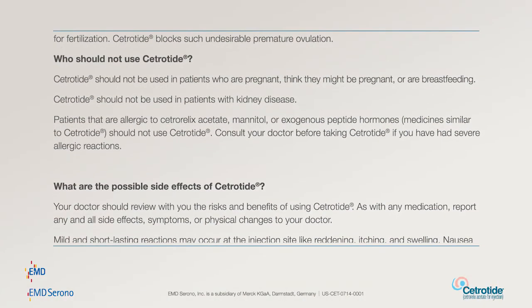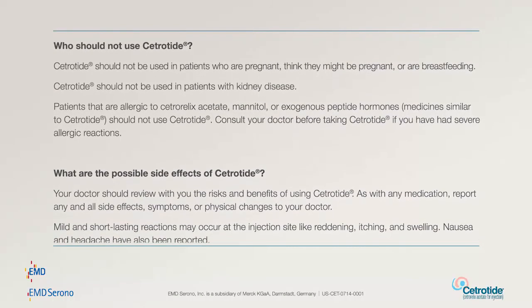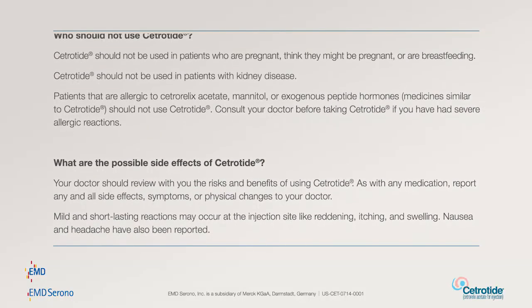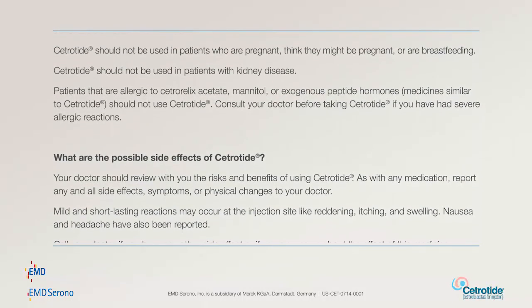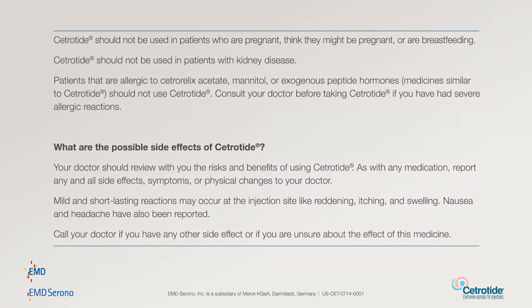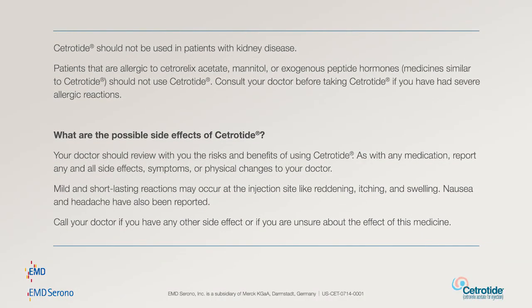What are the possible side effects of Cetratide? Your doctor should review with you the risks and benefits of using Cetratide. As with any medication, report any and all side effects, symptoms, or physical changes to your doctor. Mild and short-lasting reactions may occur at the injection site, like reddening, itching, and swelling. Nausea and headache have also been reported. Call your doctor if you have any other side effect or if you are unsure about the effect of this medicine.